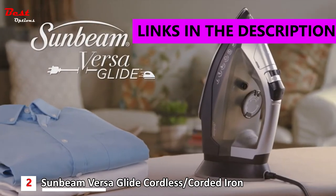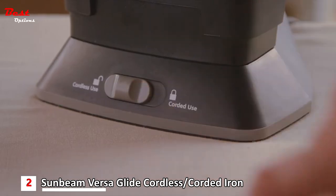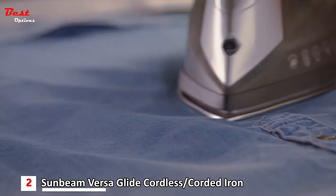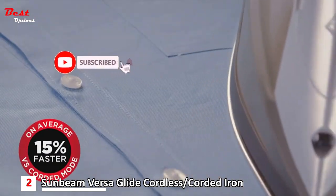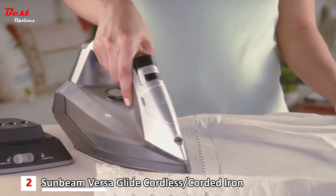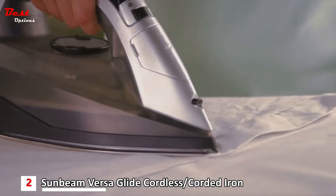Introducing an all-new hybrid iron designed to give you a choice of ironing either corded or cordless at the flip of a switch — the Sunbeam VersaGlide iron, the most innovative iron yet. Its one-of-a-kind operation provides the option to iron cordless. It's the only iron that adapts to your needs, so you can iron freely without the restriction of a cord, pressing garments quickly and conveniently.